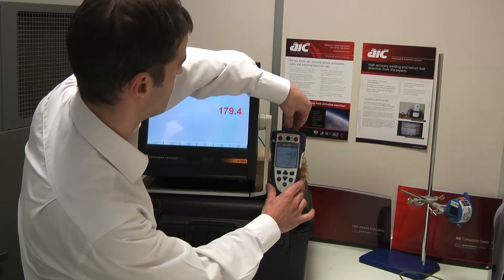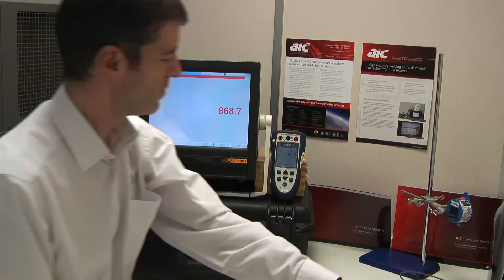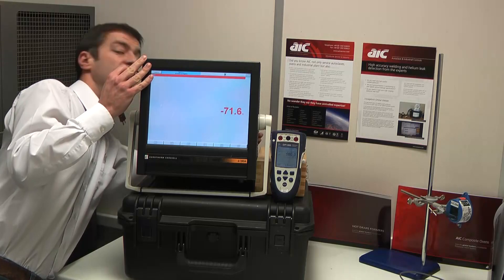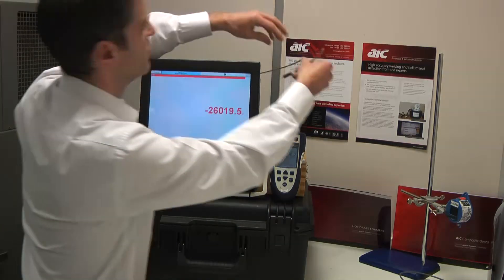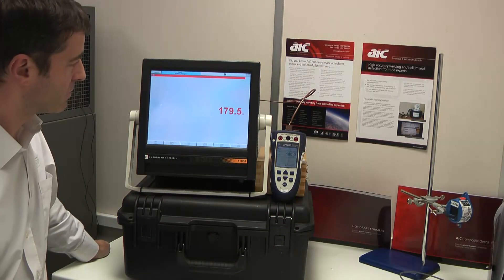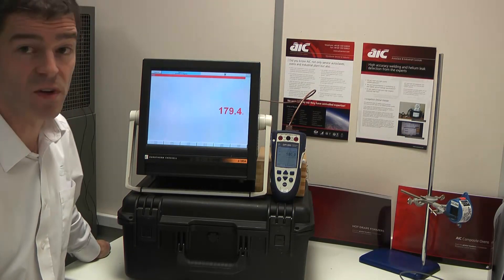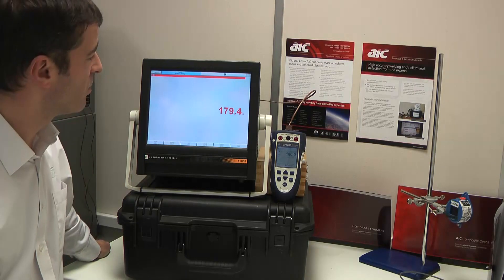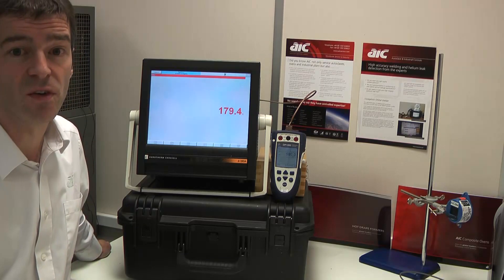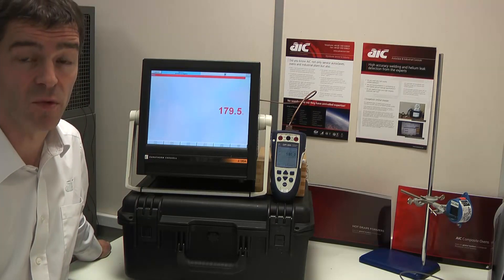Just change it again for type T. The voltage generated by type T at 180 degrees C ought to be equivalent to about 280 degrees in type N. And again you see negligible difference — 179.5 — half a degree's difference, not 100 degrees difference as you would expect. And given a bit more time to stabilize, it comes back to about the right point.